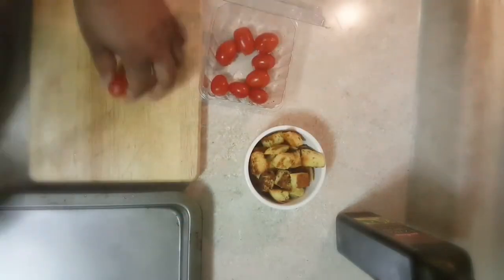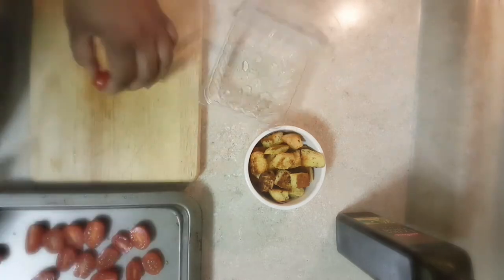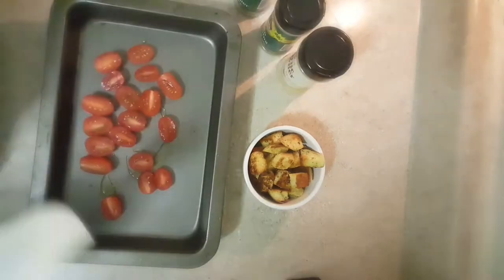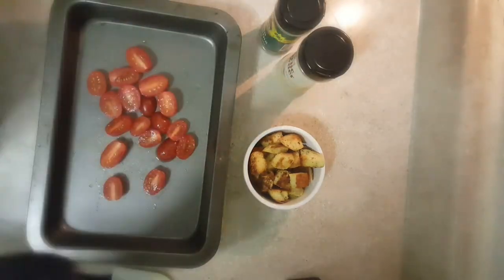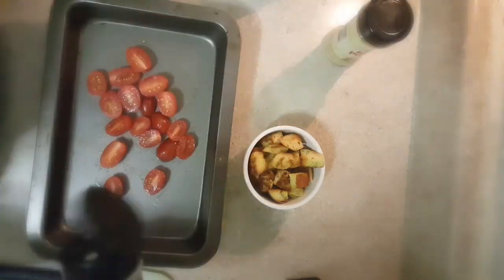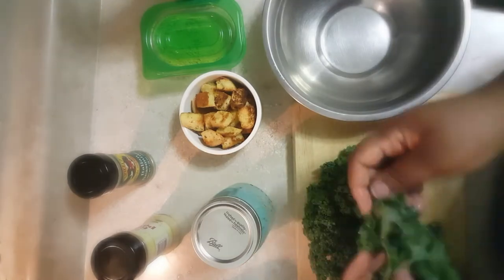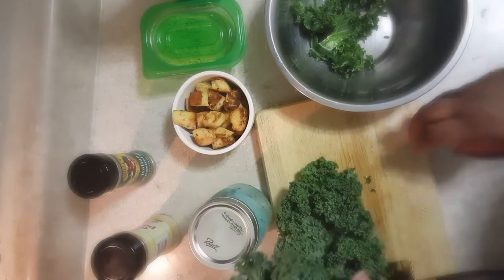These are the last few cherry tomatoes from my refrigerator. I rinsed and sliced them, drizzled with olive oil, salt, garlic powder, and a little Italian seasoning, then roasted them at 425 degrees for about 20 minutes until just lightly roasted.